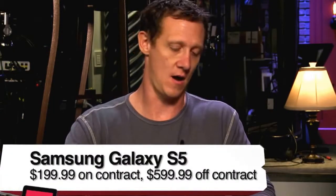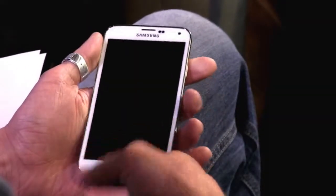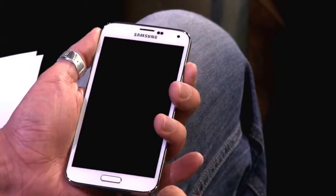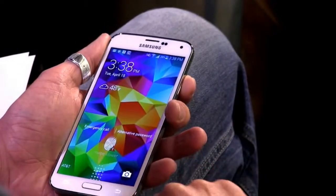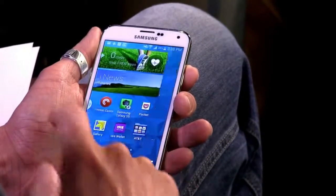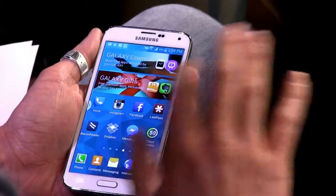You've been playing with this for about a week. This is the Samsung Galaxy S5, and yeah I've been playing with it for the past week. It's a pretty large and in charge phone. It's $199 on contract, $599 off contract. Quick specs: 2.5GHz quad-core Snapdragon 801 — and by the way, fingerprint scanner right there.